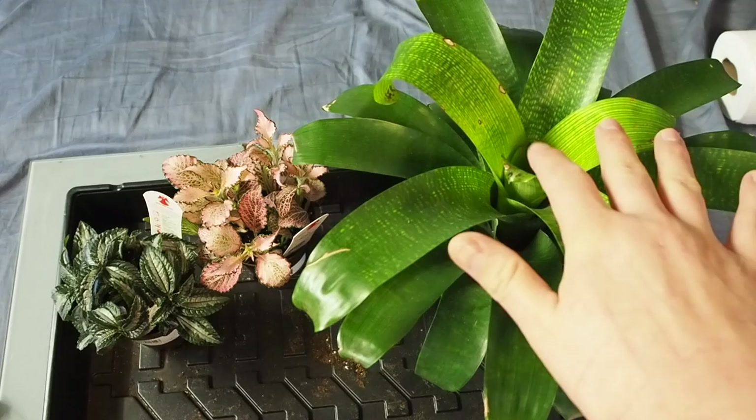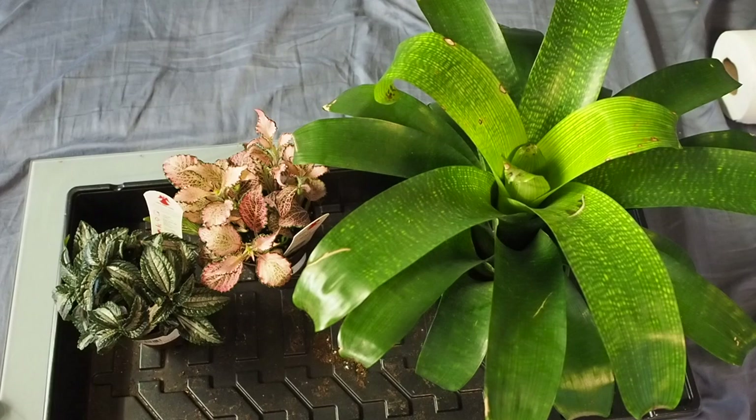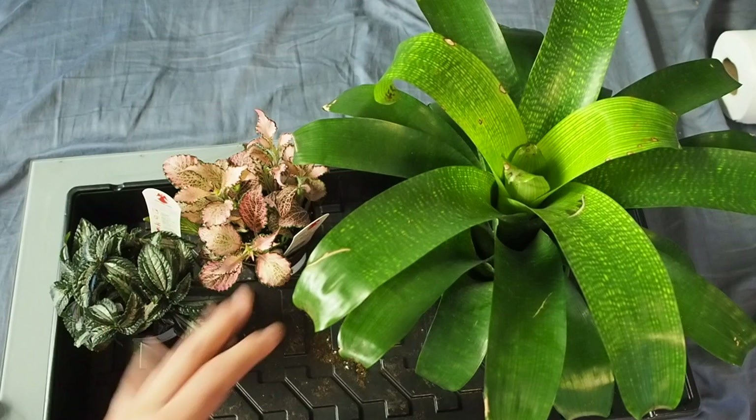Today I have an assortment of plants. As you can see, I have a large bromeliad from Ikea. With Ikea, they actually use full soil fertilizer, so you have to make sure that you clean out the soil and rinse off the plant really, really well and just get it clean. Make sure that nothing harmful is going in with your frogs or whatever you might be putting it in with.